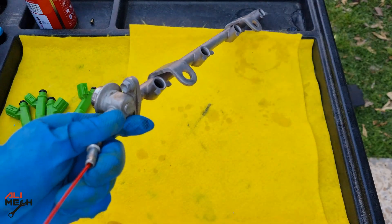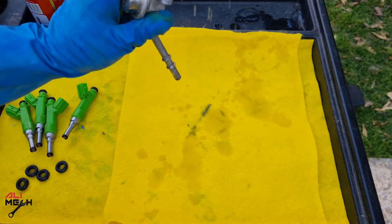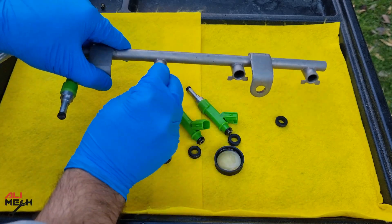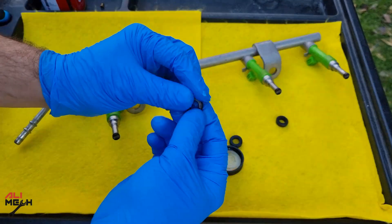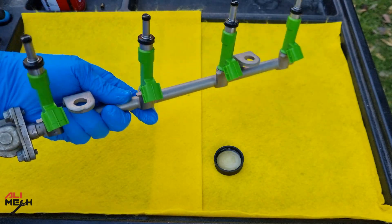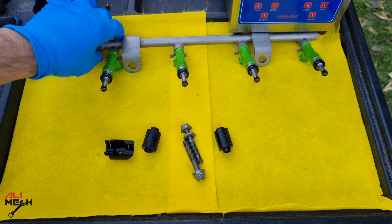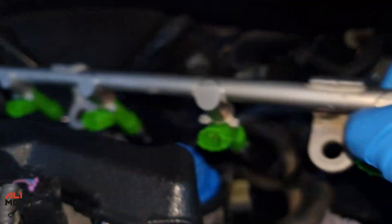Just spray into each fuel injector hole, then spray from the fuel line and let it all come out. Here I have some oil — I'll lube each o-ring and insert the fuel injector onto the fuel rod. Using oil will provide a better seal between the o-ring and the fuel rod. Also lube the other side's o-rings and put them on. We are all done with the fuel injectors and they are ready to be installed on the engine.